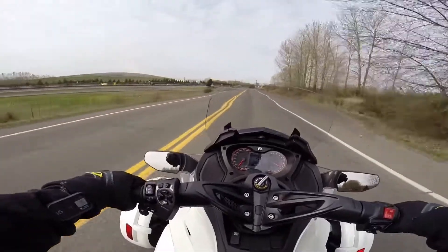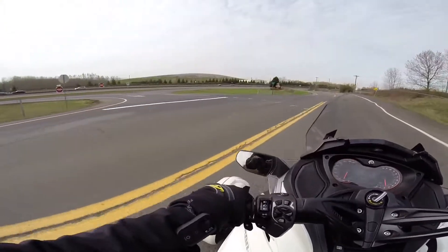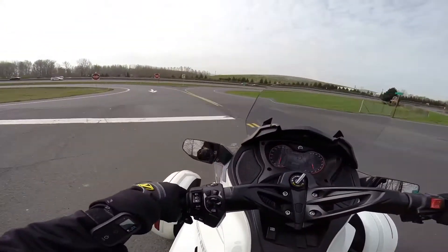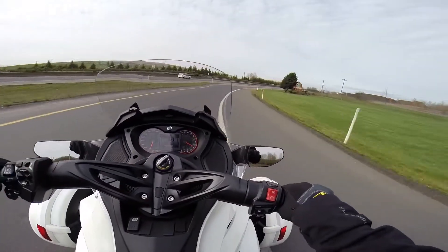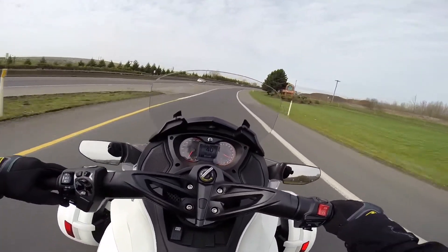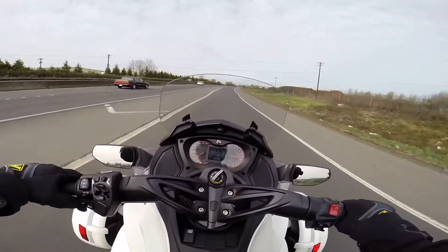Man, this thing just handles perfect. Doesn't do anything weird. So yeah, the alignment works, but it's only going to work when it's actually giving you the correct information.